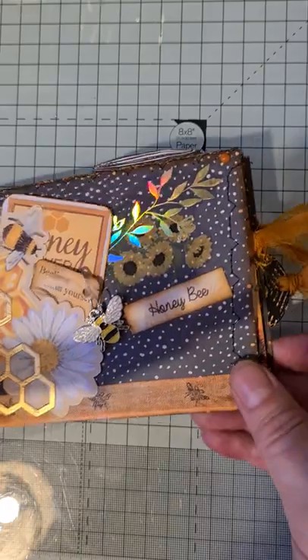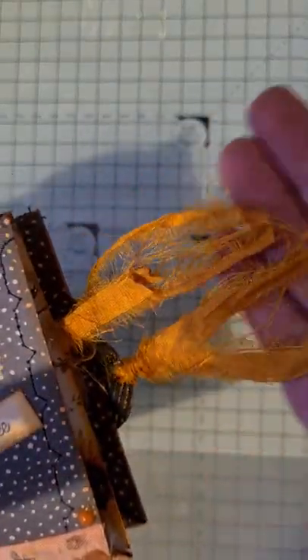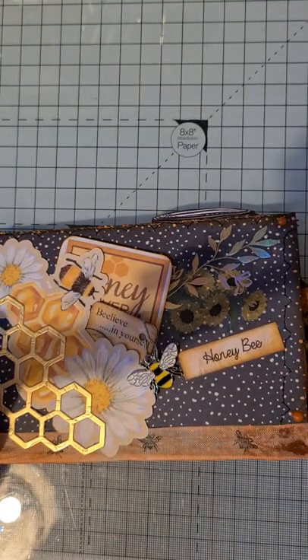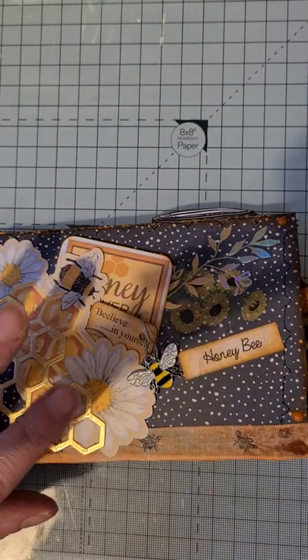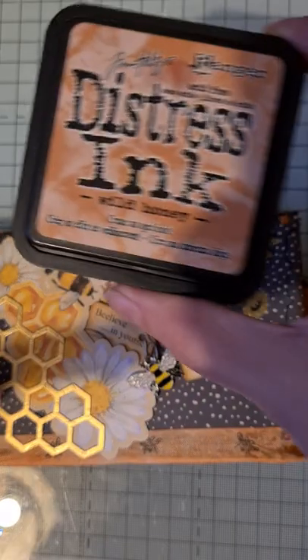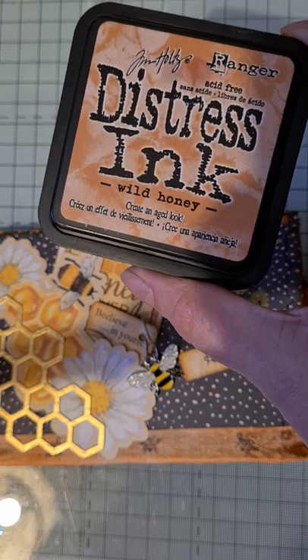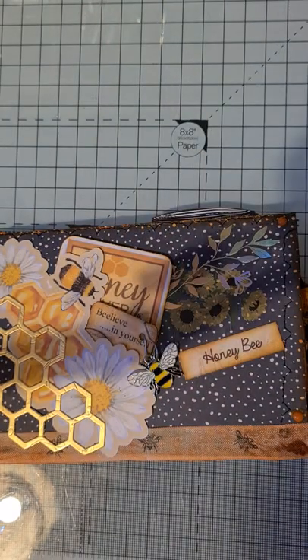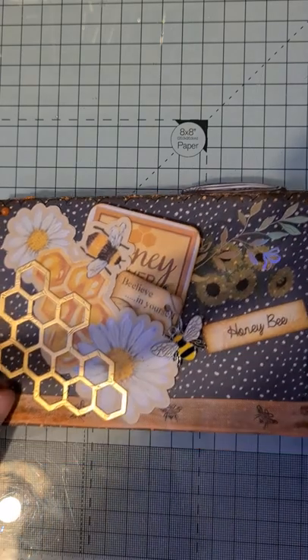The three tags have the same sort of sari silk on there as well, so it all matches. The ink I've used throughout to ink all the edges is this one - Wild Honey - and I actually think that makes a nice change from brown distress ink. It just gives that obviously more orange look, which I thought was great for the bees.